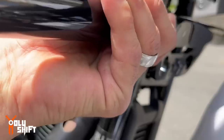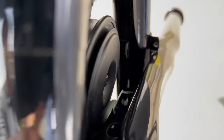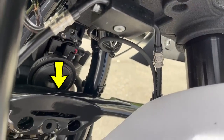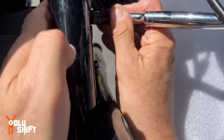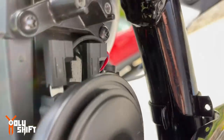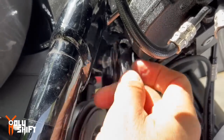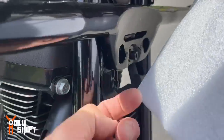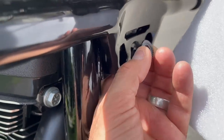Now is the fun part — this is where the engine guard gets mounted. We put the bolts in from the top and tighten both of them down. Then put the horn back in its place. There's also another bolt that goes in the middle that comes with the kit, with a washer and a nut in the back — that needs to be tightened down as well.